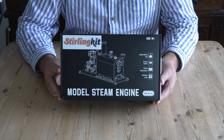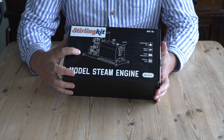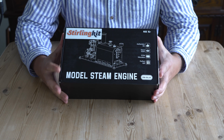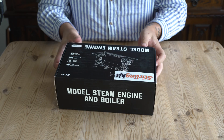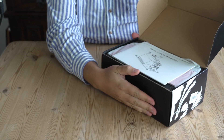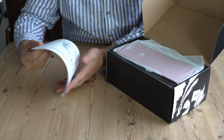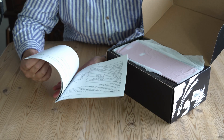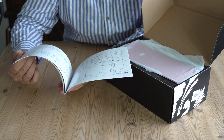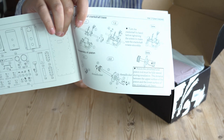So what do we get in the box? The box itself has a nice works drawing of the engine and the boiler. Opening it up, the first thing you get inside is the instruction manual and the operating manual. I had a quick flick through before this video — it does seem to have instructions for building the kit.